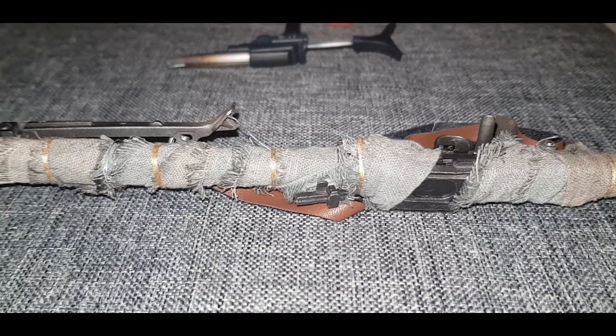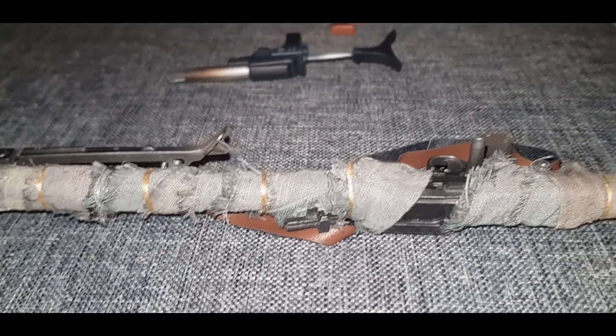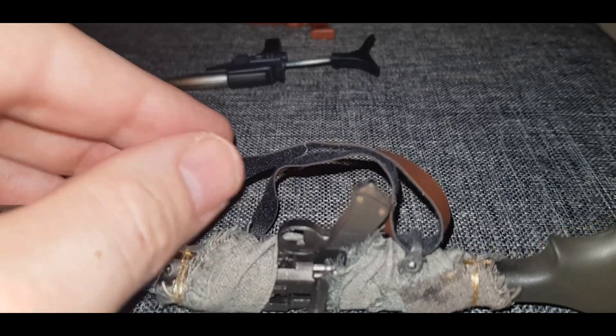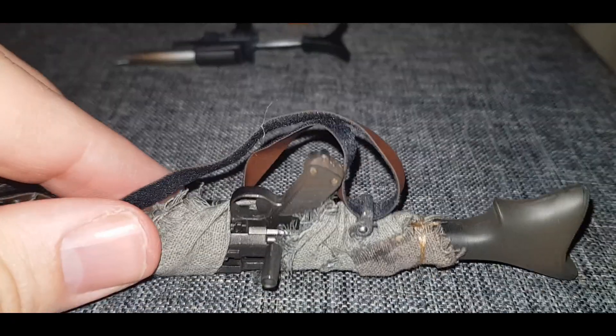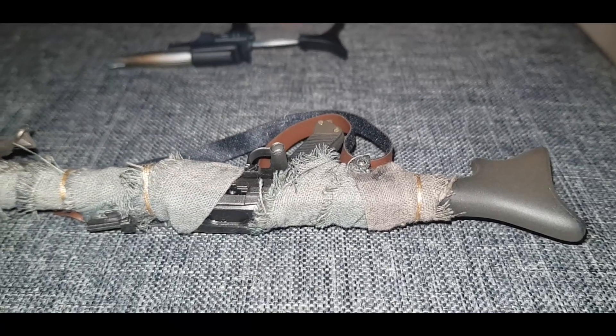This heavy blaster rifle is my favourite of the lot of them, and you can see why. It has a lot of cloth wrapped around the barrel of the gun, and there's a leather strap with material on the inside of the strap — a lot of detail here and I like it. The DLT-19 was a model of blaster rifle manufactured by BlasTech Industries, used by the Stormtroopers I believe.